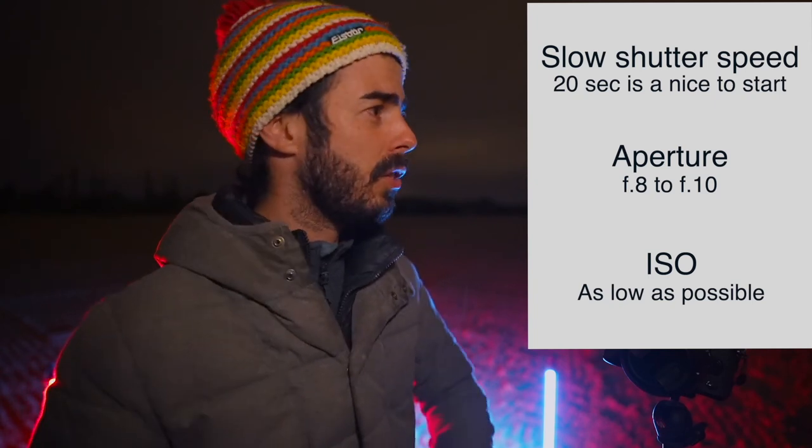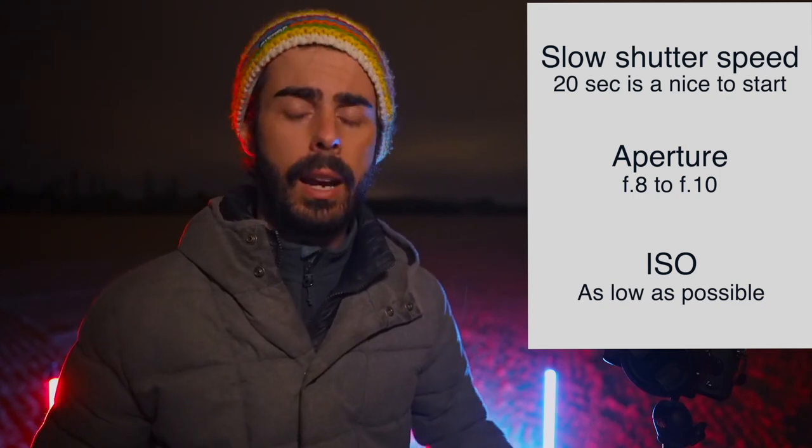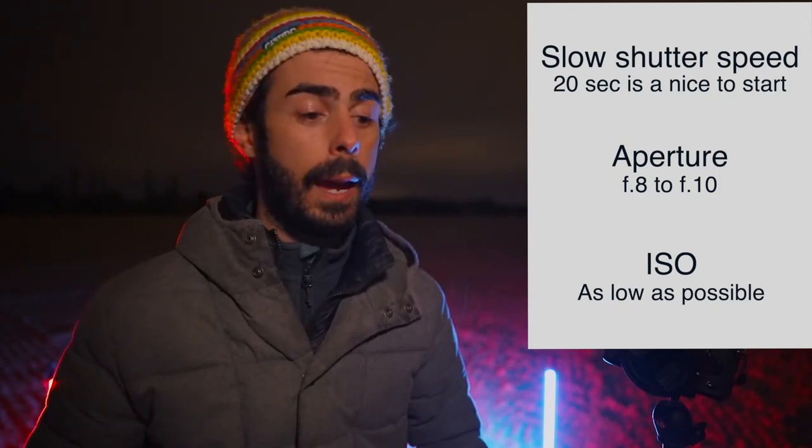That's all for the settings — it's not that hard and it's not going to change much. Just be in a pitch dark situation, set it like I told you, and play. Now that you know everything, go outside, grab a light, grab your camera, and just practice. Don't forget to like and subscribe, comment below what you think, and take care.